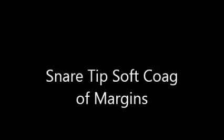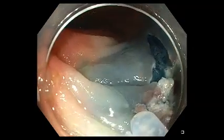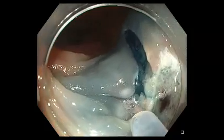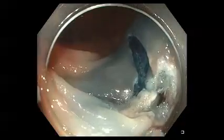In some cases, if there's uncertainty as to whether there's a complete resection, we can cauterize the margin using either argon plasma coagulation or more efficiently the simple tip of the snare. We expose one to two millimeters of the snare tip and then apply a low voltage or soft coagulation current to the margins.